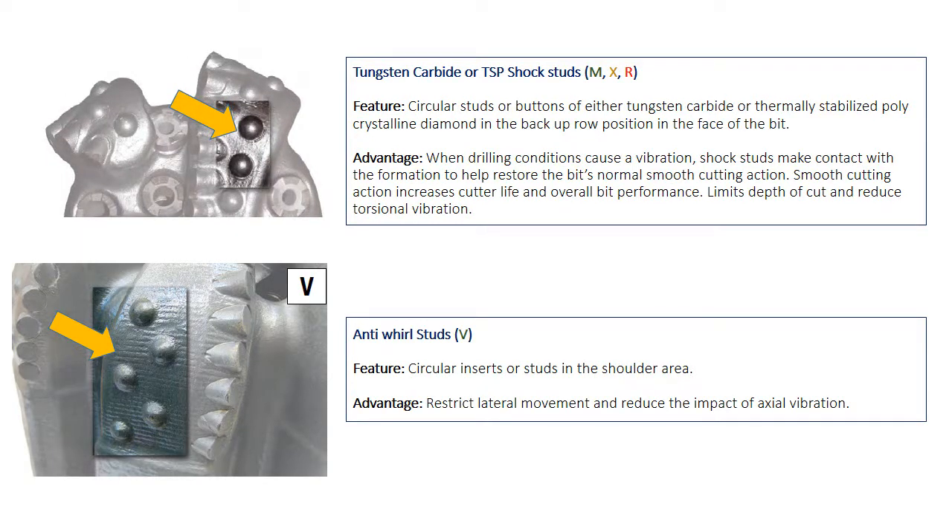When these patterns are found in the shoulder area, they call it the anti-whirl feature; Smith gives it the V letter. It is important in controlling the lateral movement of the bit.